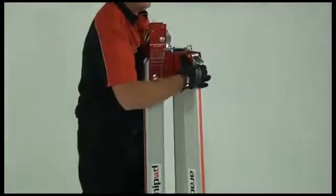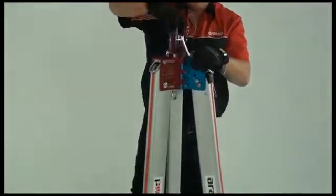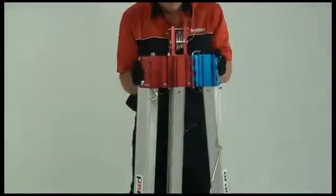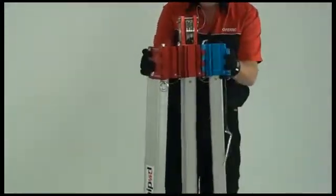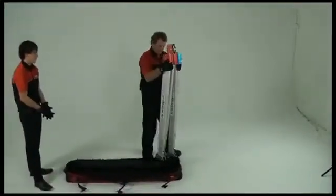Next, unclip the head pins and lift the head to move the legs into a parallel position. Lift the tripod into the bag, feet first, and lay it flat.